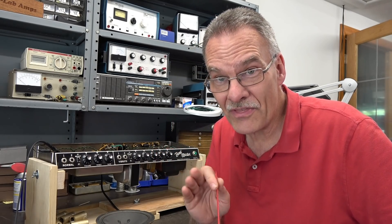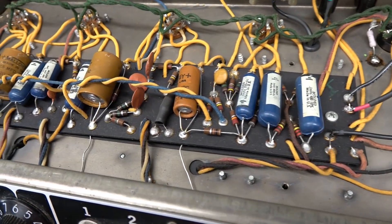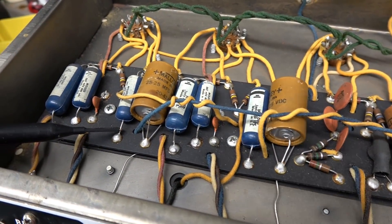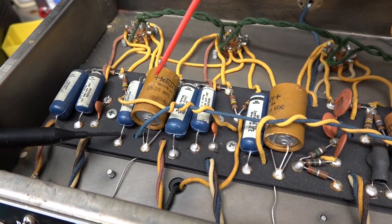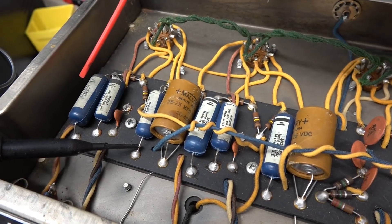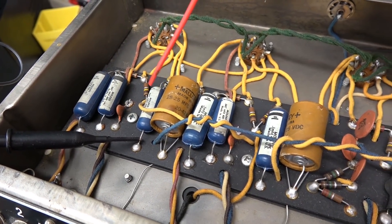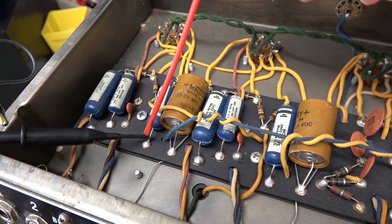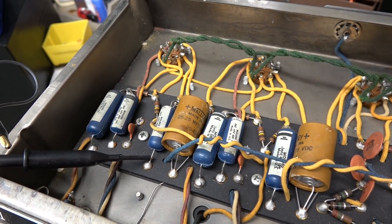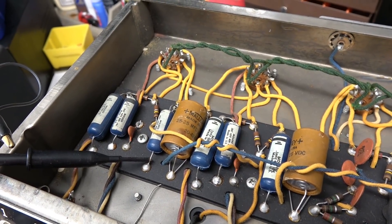It's very weird, but I think I know what the problem is. Here is the eyelet board of the Bandmaster — you can see that it's pretty much untouched. Still has those old crusty Mallory caps, still has those blue Ajax caps. Here's your tone caps for channel 1, and here's the coupling cap, the 0.047. I'm monitoring at this point on my scope. On this side we have the plate voltage going to the 12AX7. Let me cut to the other scope camera so you can see what I see.